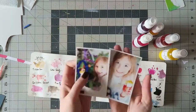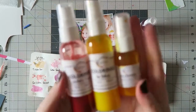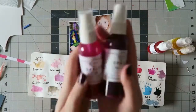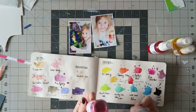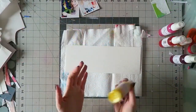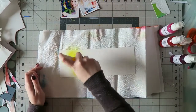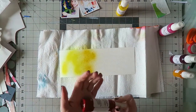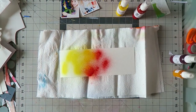Hi guys, Irit here with a new process video for Shimmers. These are the photos I will be scrapping. I'm showing you which sprays I chose to use — you can find all the names on the blog post. I'll put a link in the video description box. Don't forget that if you mention my name when you place an order on the Shimmers website, you get a free product of your choice.